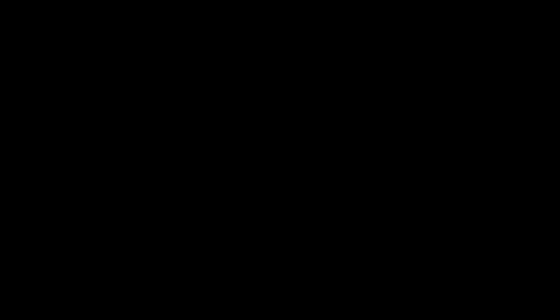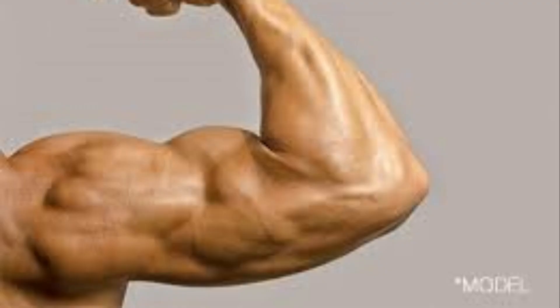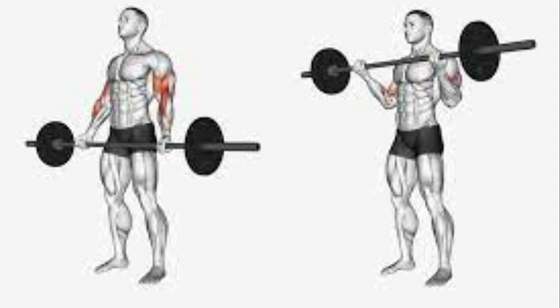That's why the major tricep workouts are kickbacks, skull crushers, and tricep extensions — you'll notice you are kicking your hand backwards using your elbow. The bicep is the muscle in front of your upper arm. The main function of the bicep is flexion of the forearm. We all know how to work our biceps — the barbell curl is almost everyone's favorite bicep workout.